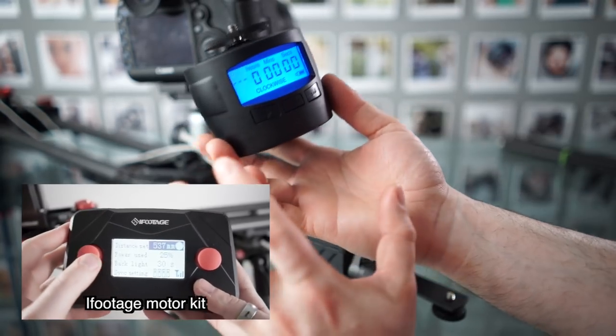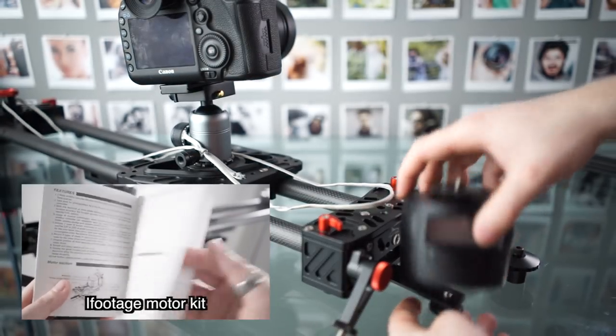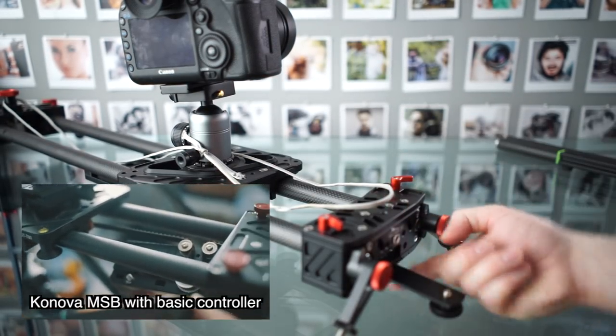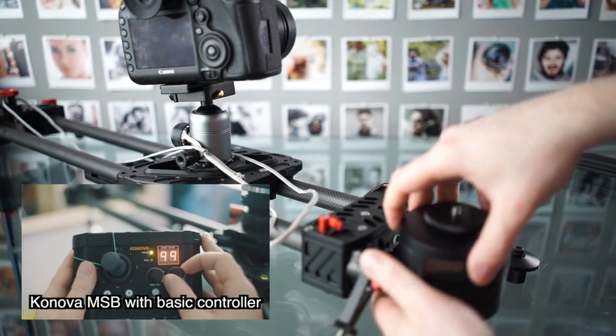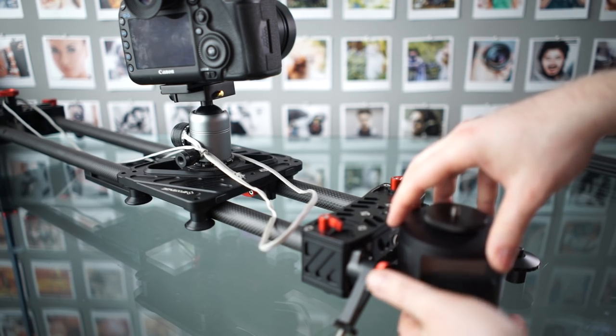First of all, what I love about this is it's really affordable — it's about £70 on Amazon right now. So here in this example, I'm using a little flash bracket to connect to my slider at the bottom, but if you want, you can actually just screw it to the top of the slider if that works better for you. Here I found this to be the best method. That bracket costs about £2 on eBay.